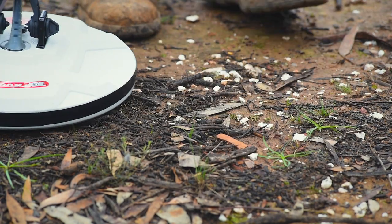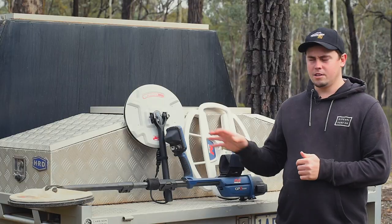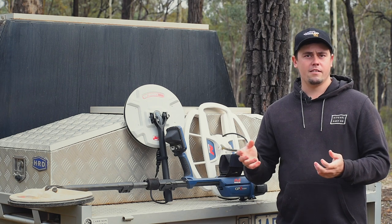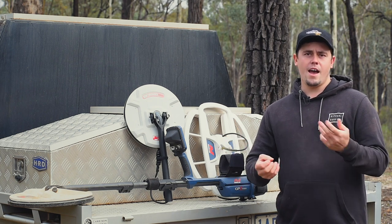Another coil selection for the GPZ-7000 is a little bit smaller — it comes in at 12 inches round. It's by Nugget Finder and fairly new to the market. It's 300 grams lighter than the standard coil and gets similar performance in terms of depth and sensitivity.